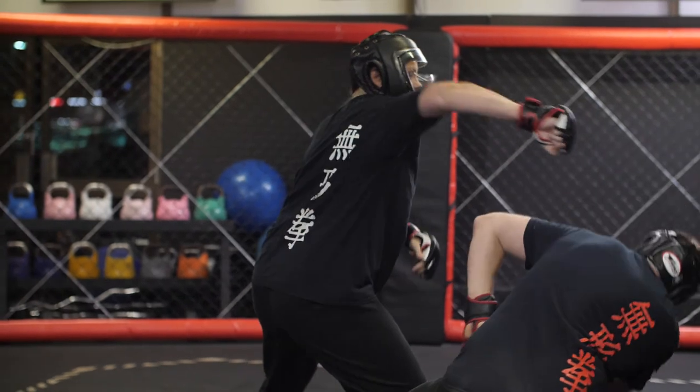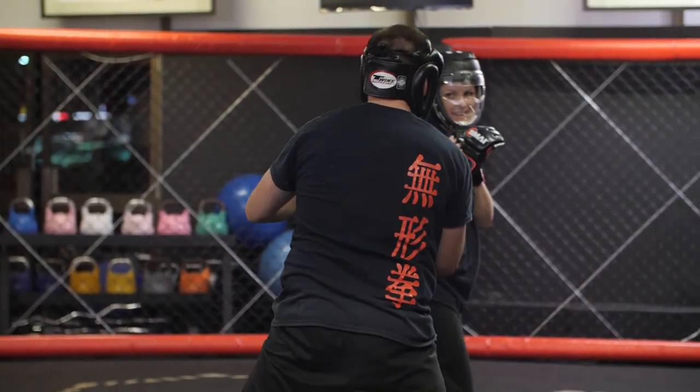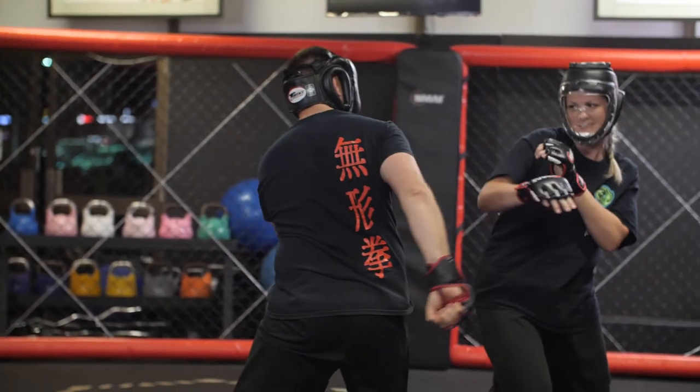Visit our site at www.kungfuonline.com.au, and contact us for a free trial of our unique martial arts system.